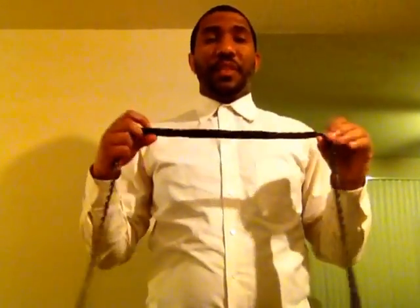First, you're going to need your standard tie. Then, you're going to need your standard button-down collared shirt.